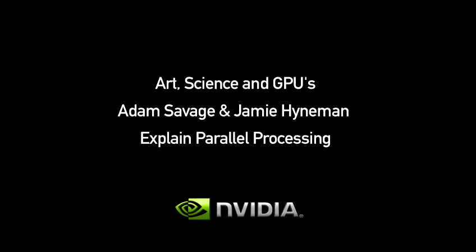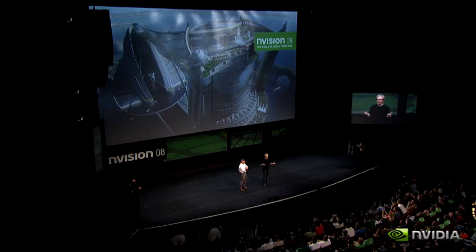We're here at Envision because NVIDIA's products make incredible multiple worlds possible, and one of the engines that does the heavy lifting is the GPU. There's a lot of confusion about what a GPU is and what it does, so they asked us to come here and give a practical demonstration — a science lesson about how a GPU works.